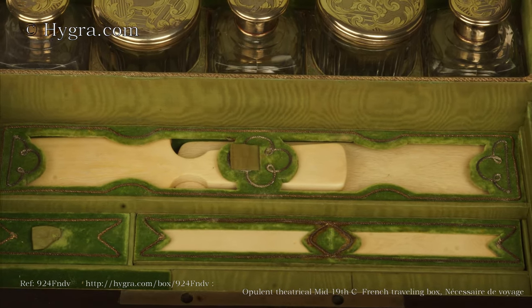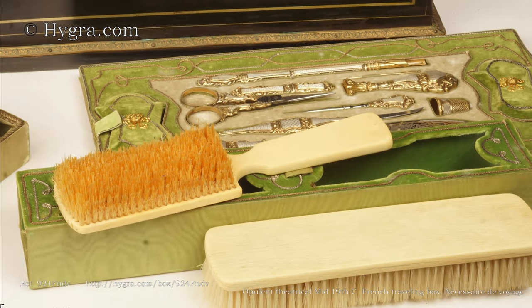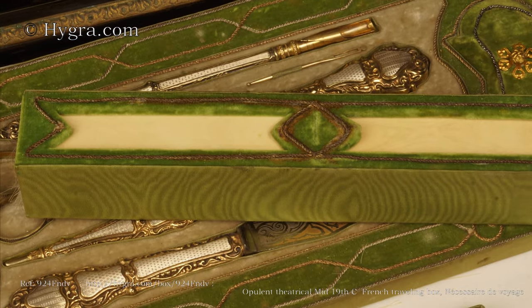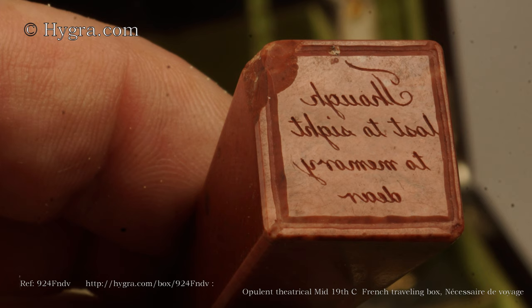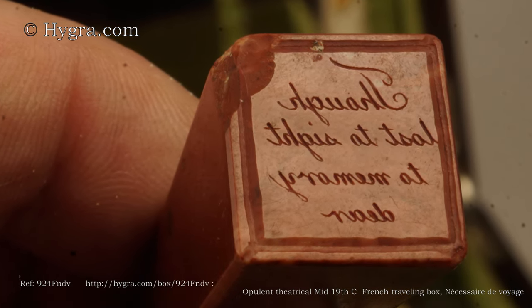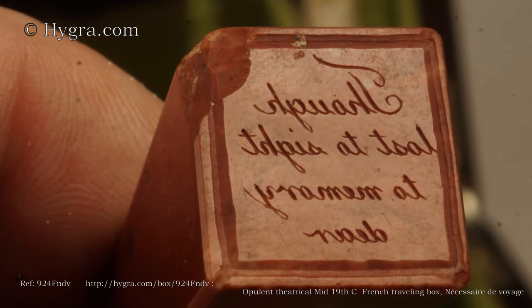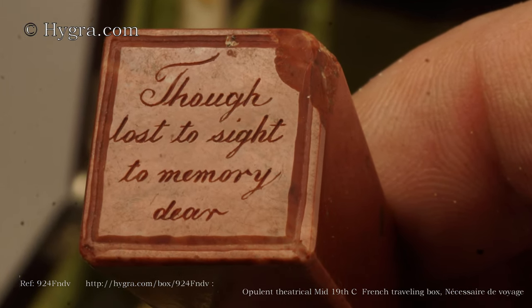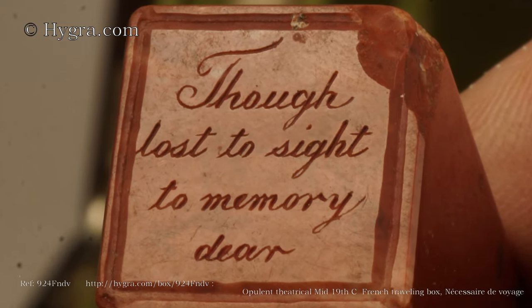This is an opulent, exquisite, theatrical mid-nineteenth-century French travelling box — a nécessaire de voyage. The ebony veneered box has Boulle inlays in brass, tortoiseshell and mother-of-pearl to the top and front. There are four faces depicted in the engraving which look as if they are characters from a play.